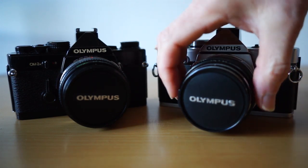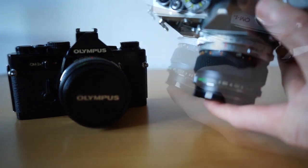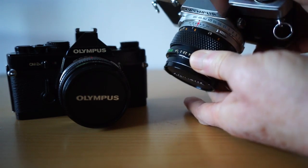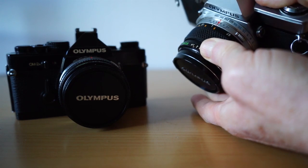Aperture is right at the front of the lens, old school style, which I personally rather like. That aperture ring moves just as you want it to select the correct setting.